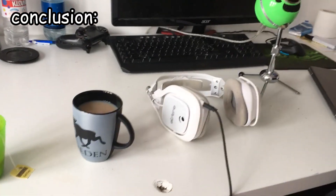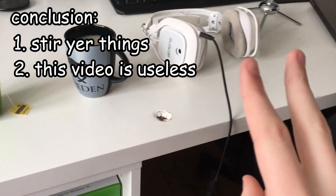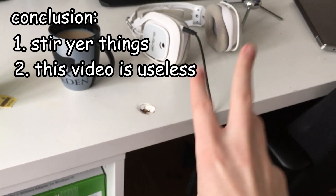Conclusion: stir your things. Don't use the utility cup because it's not even good for people that are lazy. And I'm still single. Boom. Thanks for watching.